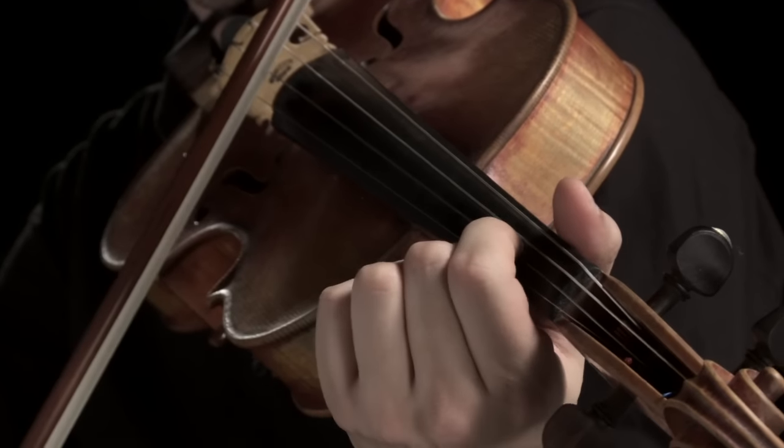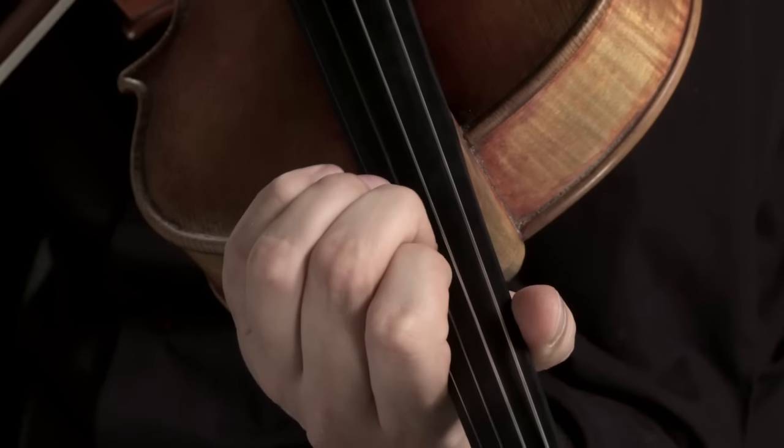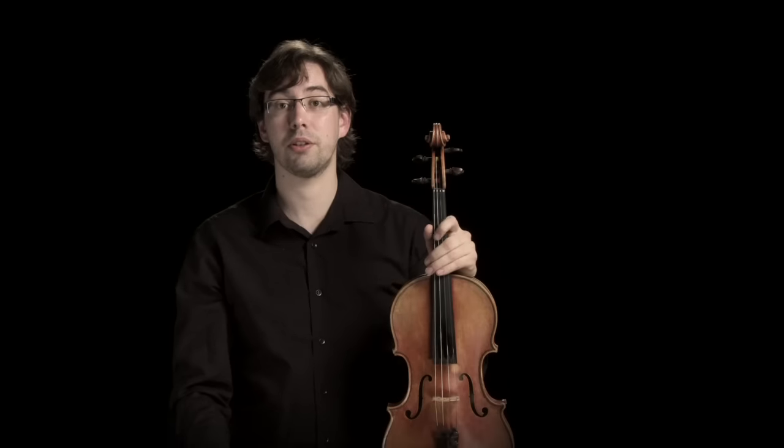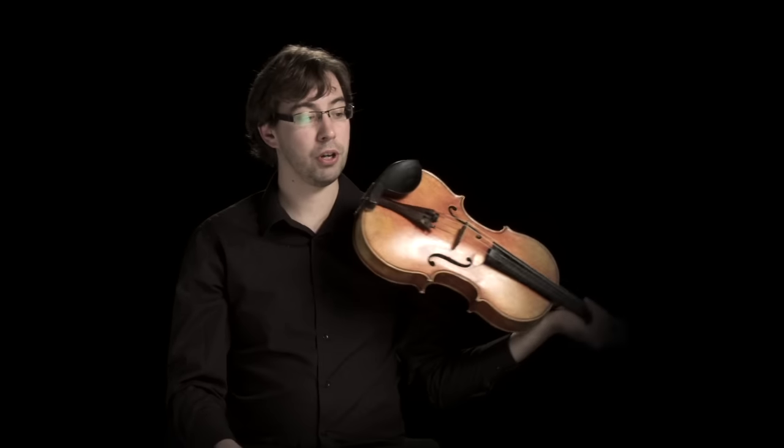As orchestral writing developed, composers were a little more daring with what they were willing to try with the viola section. For example in the Symphonie Fantastique, in the slow movement, the violas are given a tune.